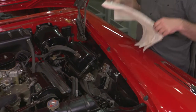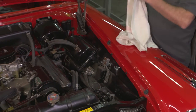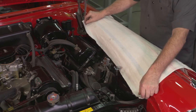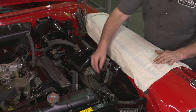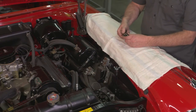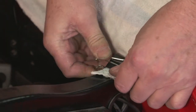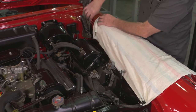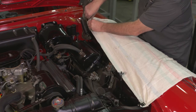One thing that I like to do in my shop is just use a towel — in this case just an old towel that we have around. So this doesn't end up sliding around and falling all over the place, I just use some regular office binder clips and you can just bind that cover, this towel, onto whatever you can find in the area that you're working on.